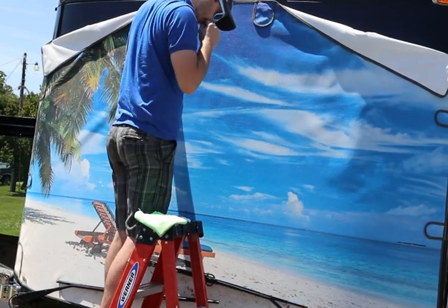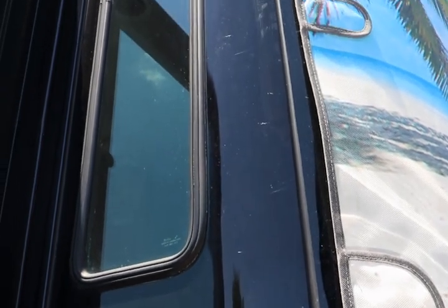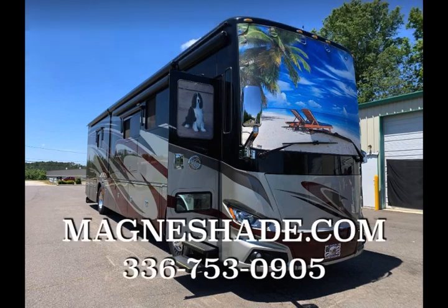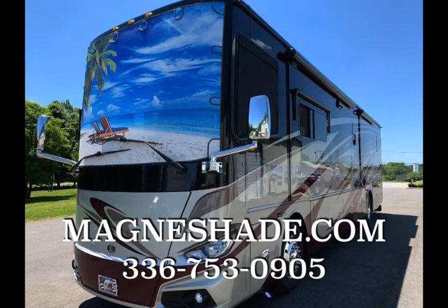Applying pressure to the two center magnets — this is the gap you're generally going to see on a bonded windshield, with the magnet moved out to the edge of the fabric as far as possible. This is the final installation of the magnets on top, and here is the finished product. If you have any questions, give us a call at 336-753-0905 or go to magnashade.com. We appreciate you watching and my staff at Magnashade will take great care of you.